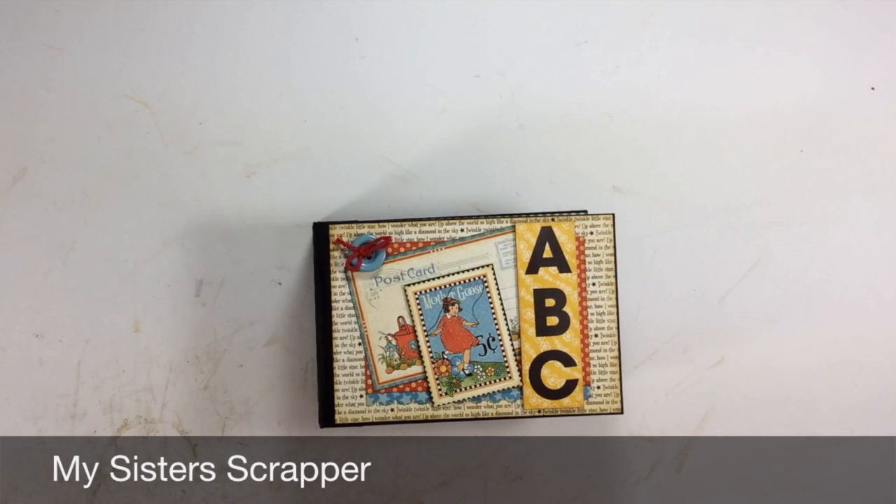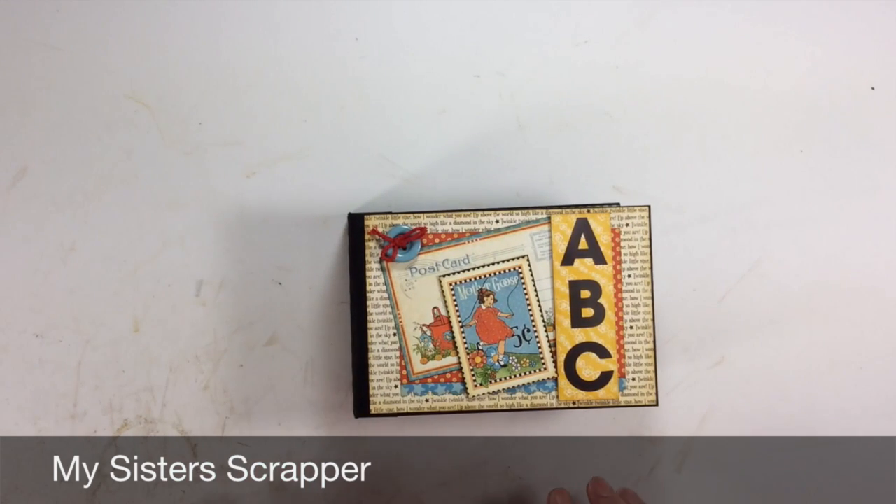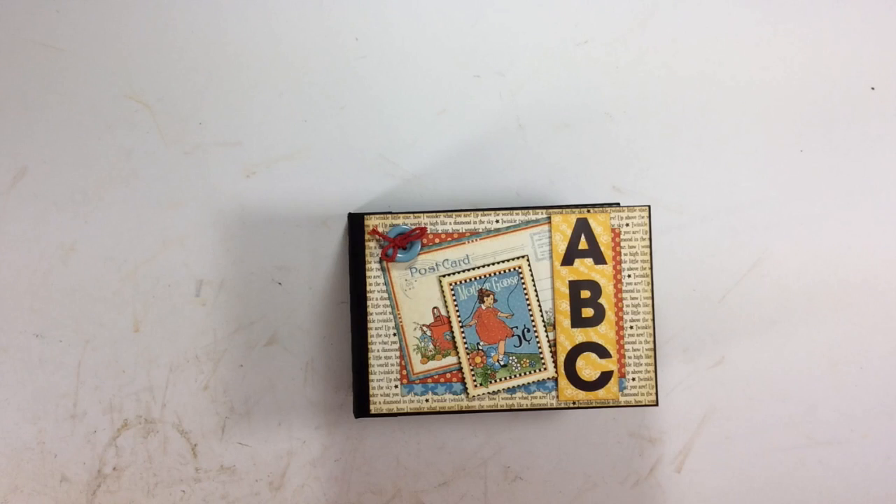Hi everyone, it's Ginger from My Sister Scrapper. Today I have another mini album to share with you. This mini album is created using the fabulous Graphic 45 Mother Goose paper line.